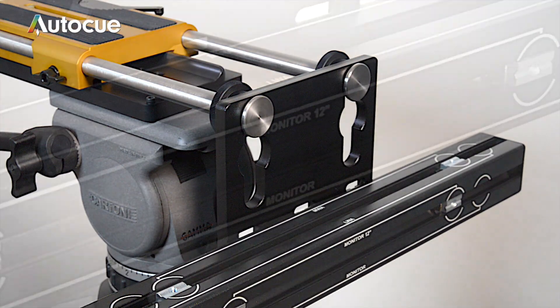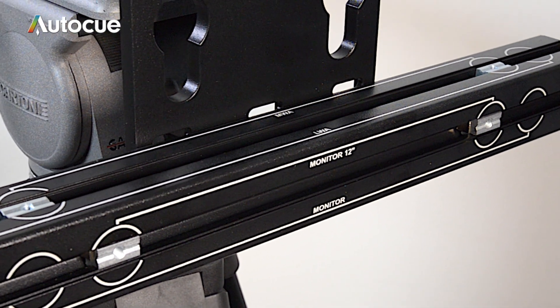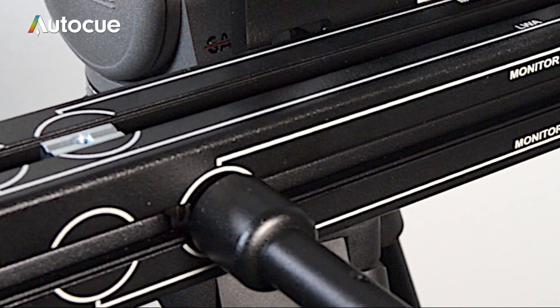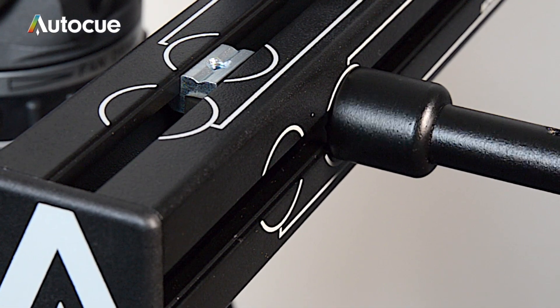Once the bracket set is mounted you can now fit the monitor. The bracket is supplied with four poles. The monitor poles are the shortest ones.